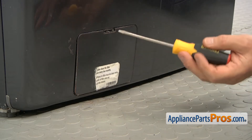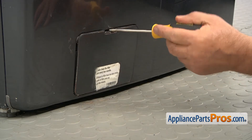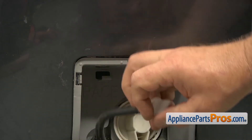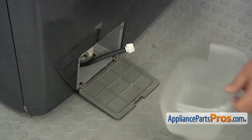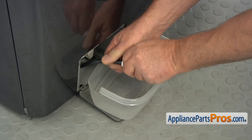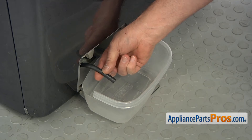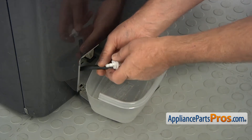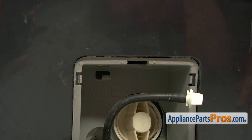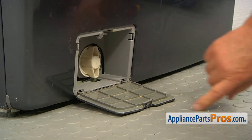We're going to open this drain filter door — I'm going to use the flathead screwdriver to pry this open. The next step is pulling this little drain hose out of the clamp. We're going to use a small container and remove this plug — it just pulls out. Drain probably a couple of containers of water through this tube, then plug it back and we can continue. Then we're going to install this hose into the clip on top and close the door.